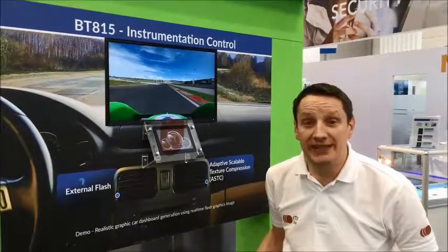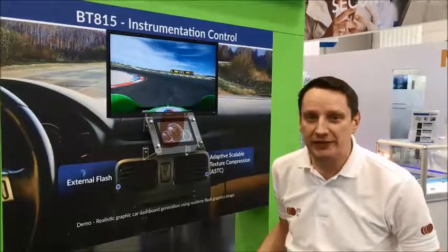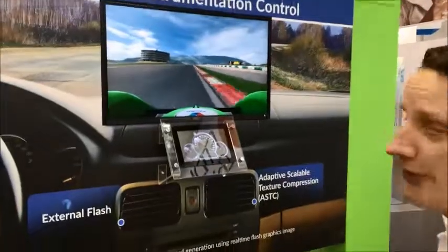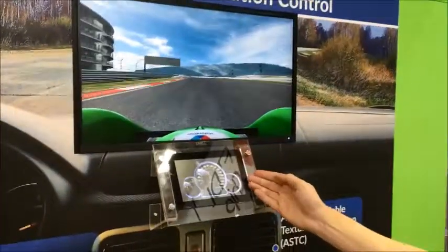Welcome to Embedded World 2018. I'd like to introduce the BT815, the third generation of EVE, or Embedded Video Engine. As you can see, I'm driving in this track, in this e-car, with the electronic dashboard.